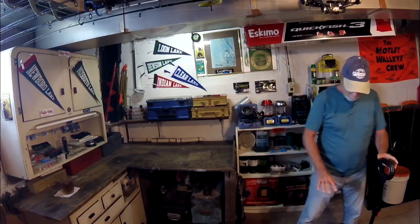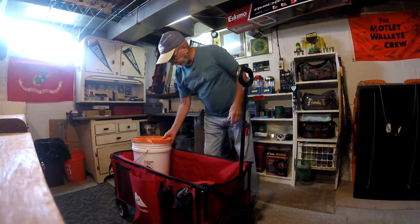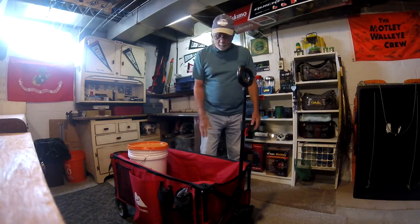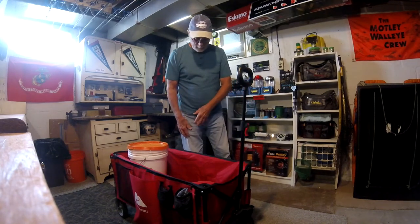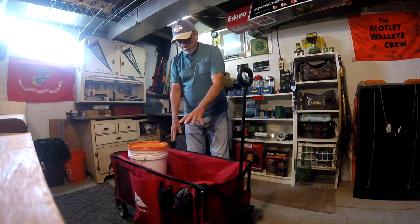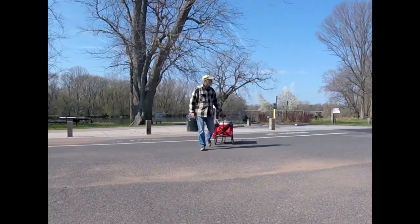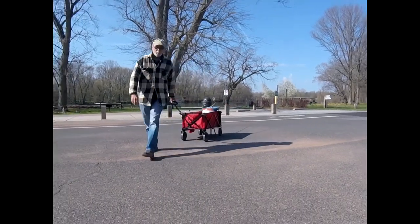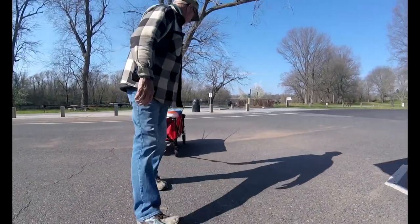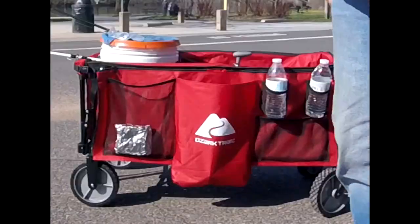Everything fits in here pretty good. I usually carry a five-gallon bucket with the bait in it, my tackle box, my lunch pail, and three or four rods and reels sticking out the back — as you'll see when I demonstrate the whole thing being pulled.